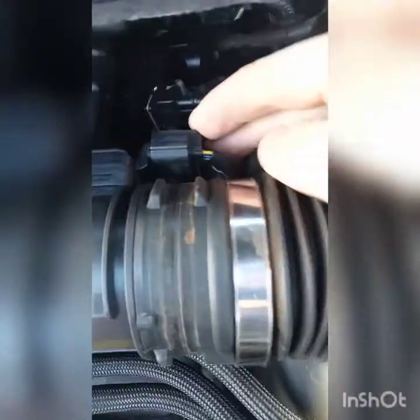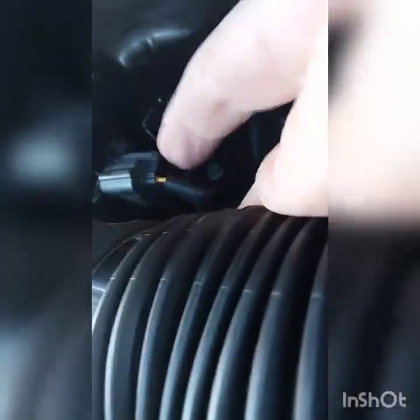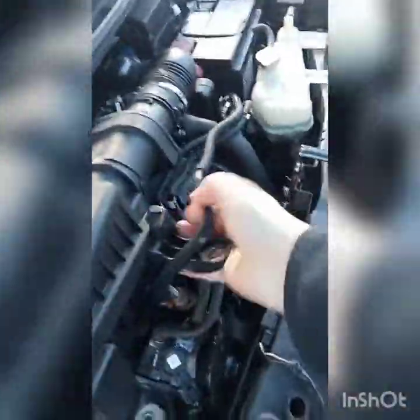I forgot to mention this has to come off the air flow meter. There's a little tab on the back here — all you do is press down and then pull, that'll come out like so. For this part I'm just going to lift the airbox up and pull out like so — bit of a wiggle. That's quite an easy one really.